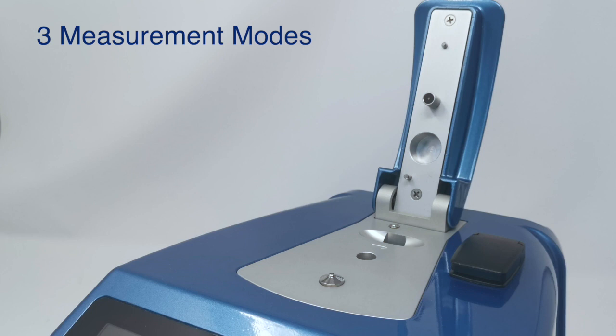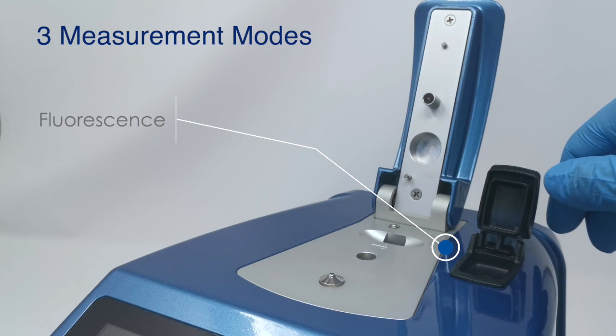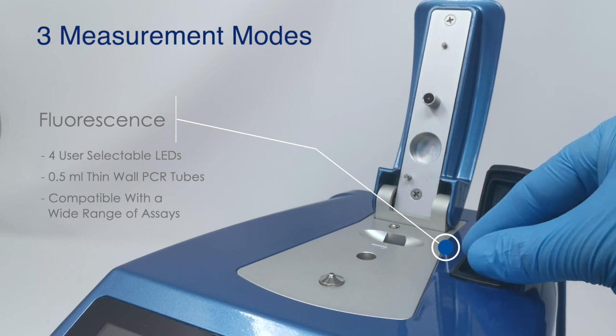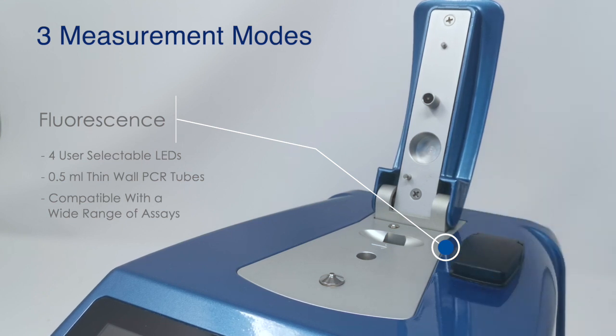Something that's unique to the DS11 series is we also have an integrated fluorometer. This fluorometer is a four-channel fluorescence instrument that measures fluorescence in 0.5 mm thin wall PCR tubes, and we'll talk a little bit more about fluorescence and the importance of it as we go through this presentation.